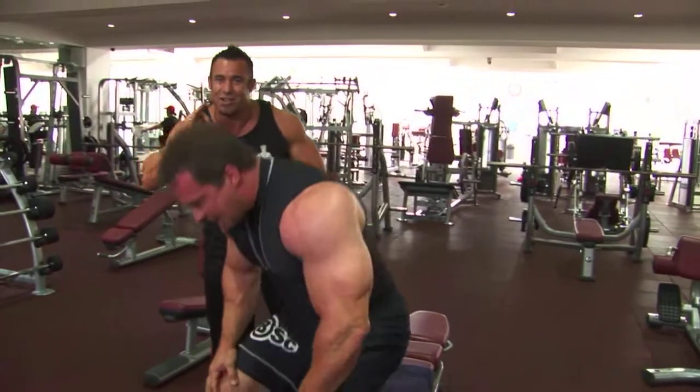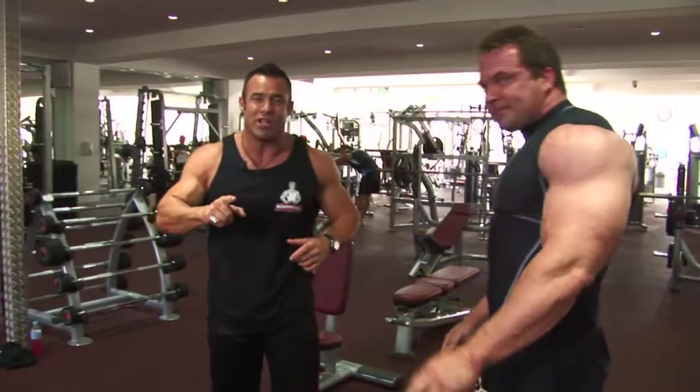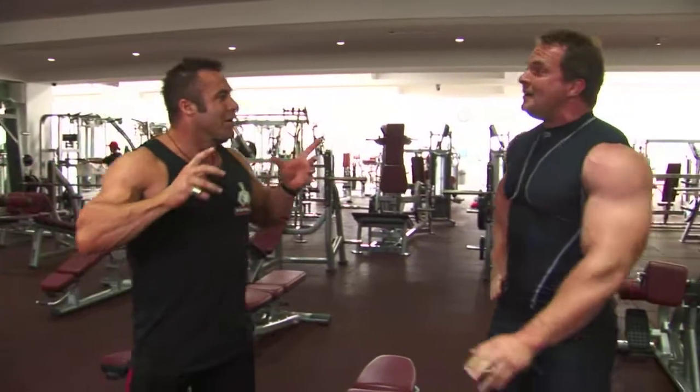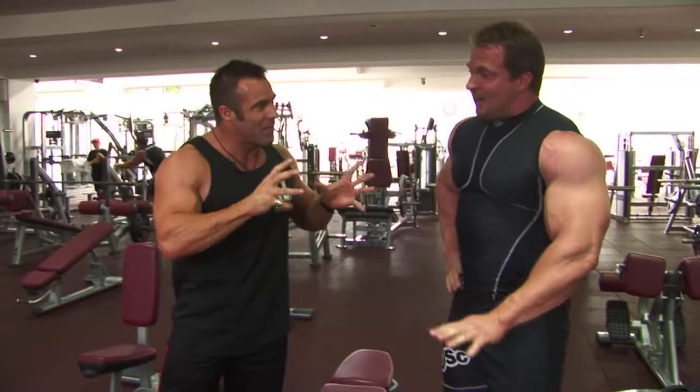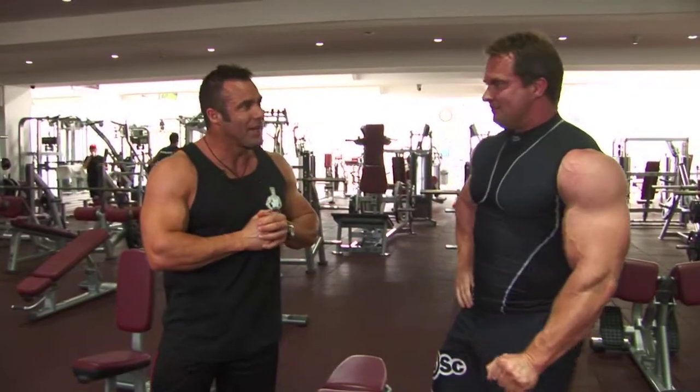Ladies and gentlemen, that is a fantastic giant set. I've had the pleasure of doing that one with Justin myself. Justin, tell us — how many sets here on this one? That would be three again. Fifteen reps on both? Fifteen reps, mate. That's plenty. There you have it, ladies and gentlemen.